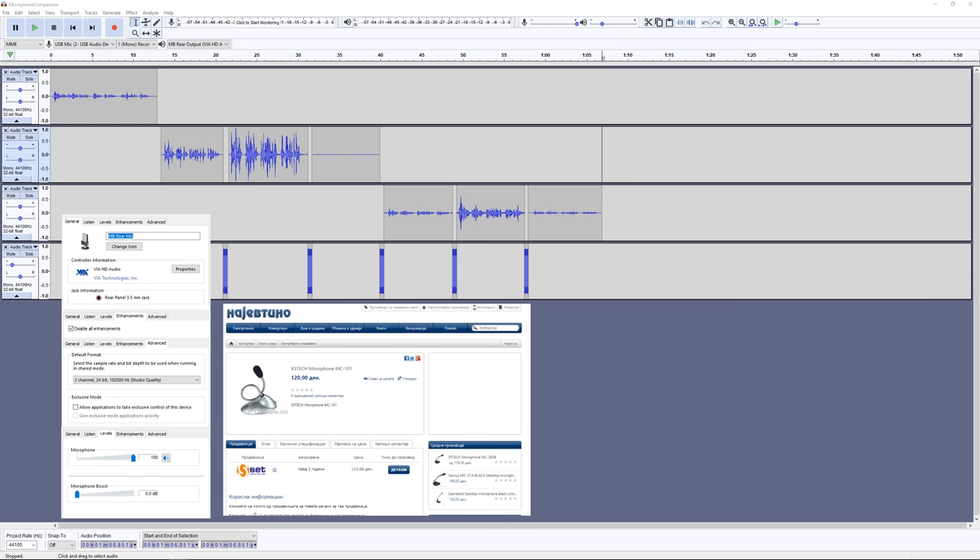This is a test recording with the X5 microphone connected to the motherboard sound card and no microphone boost. This is a test recording with the X5 microphone connected to the motherboard sound card and an increase of 10 decibels.